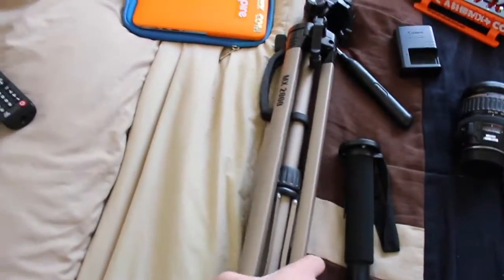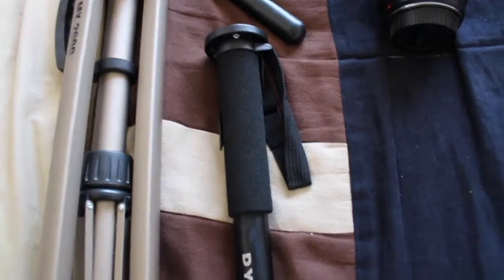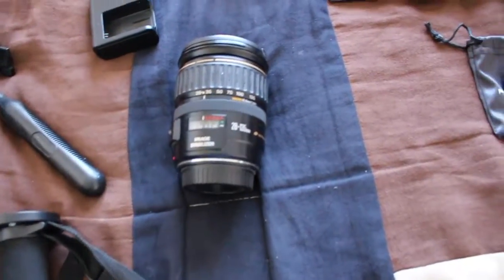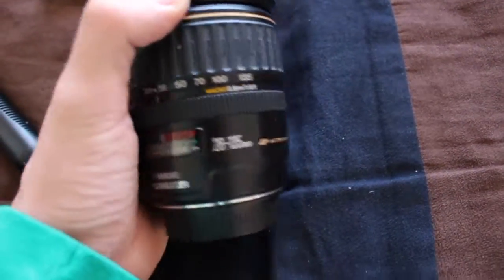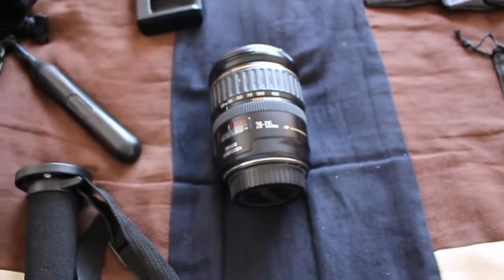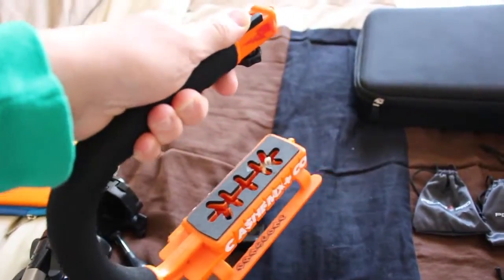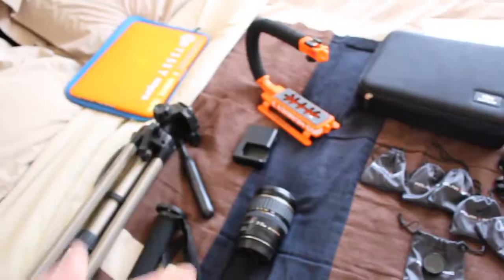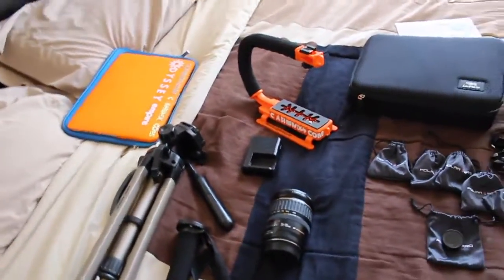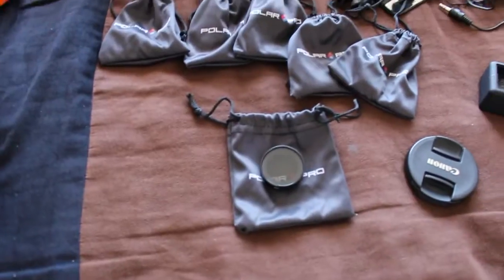Starting off, we got my tripod — don't really know the brand. Over here we have a Dinex monopod. For lenses, I have a Canon 28 to 135 zoom. I'm using just the standard kit lens right now, a charger, and here's my X grip that I use to film sometimes whenever I'm moving. That basically concludes the Canon DSLR area — I'm currently using the DSLR right now.